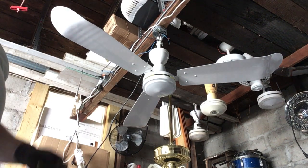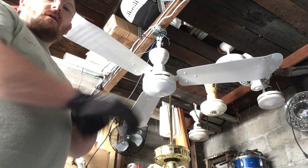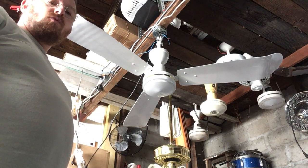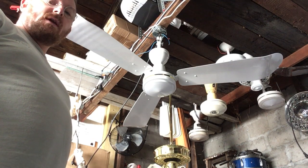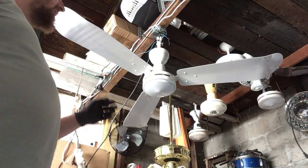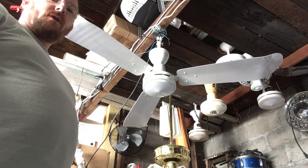Good afternoon folks, I'm Mark Wilson here in the Fan Cave. It is Monday, May 29th, 2023, 4:13pm, and what I have here is a Banville EnviroFan Heavy Duty Gold Line.